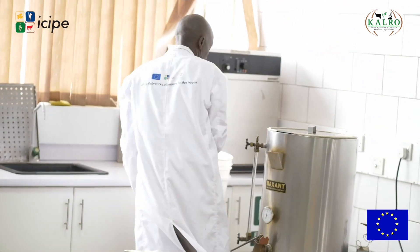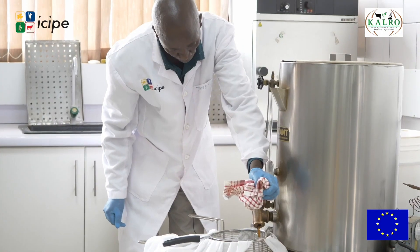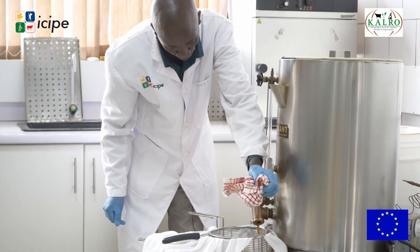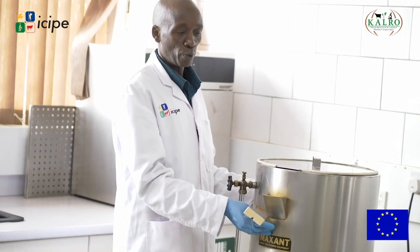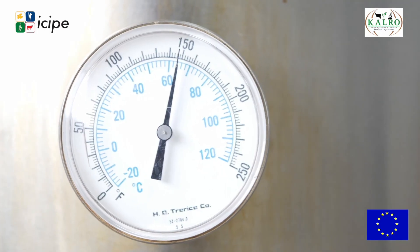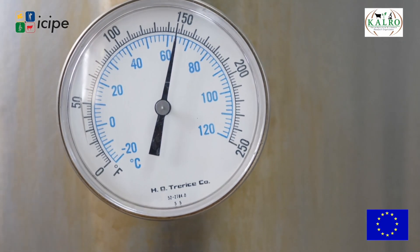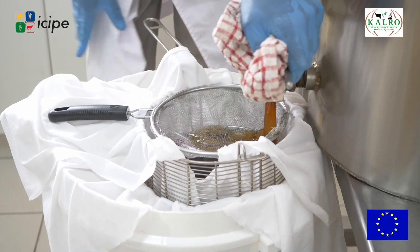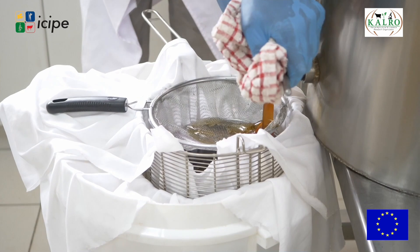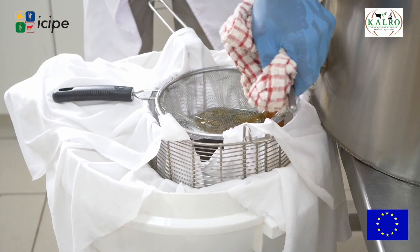This is the water jacket — a container with water in between two tanks. What we do here is heat to about 30 degrees so that the honey becomes lighter and is able to go through the sieves. I have three sieves here, and using a material sieve it is easy to catch all the impurities in the honey.